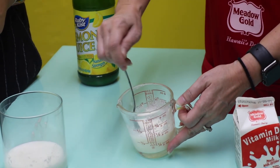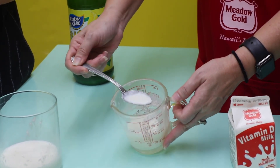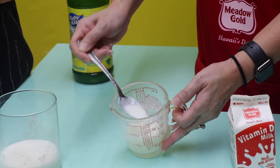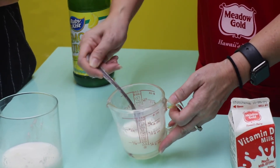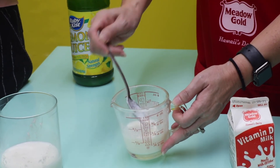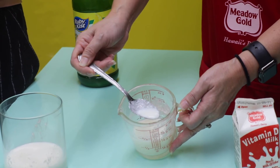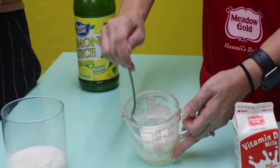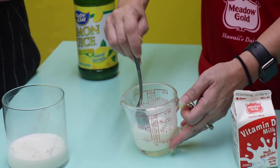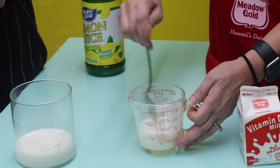We don't want to eat this one — we're just trying to show people out there the process, how it's made. Sometimes you forget milk in the refrigerator and when you pour it out, it has solid pieces. It's actually starting to curdle because the acidity in the milk begins to react.